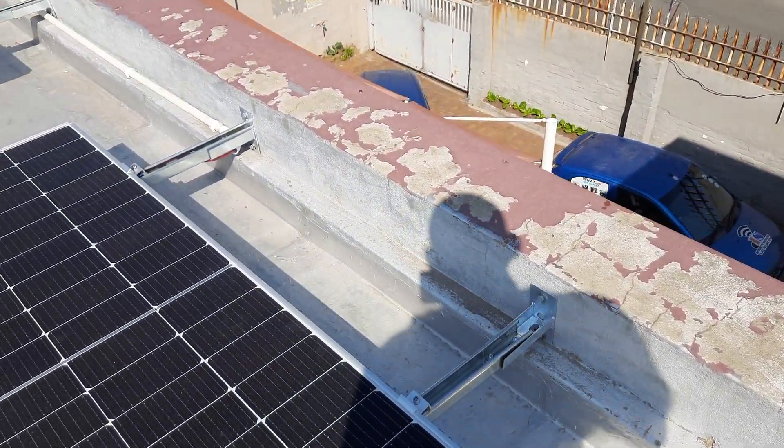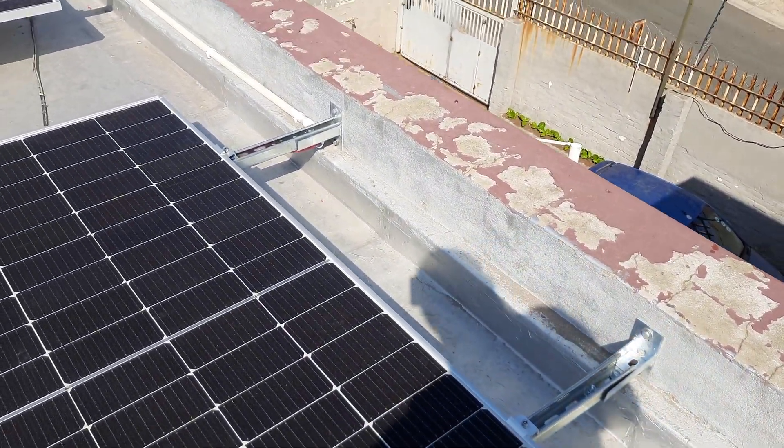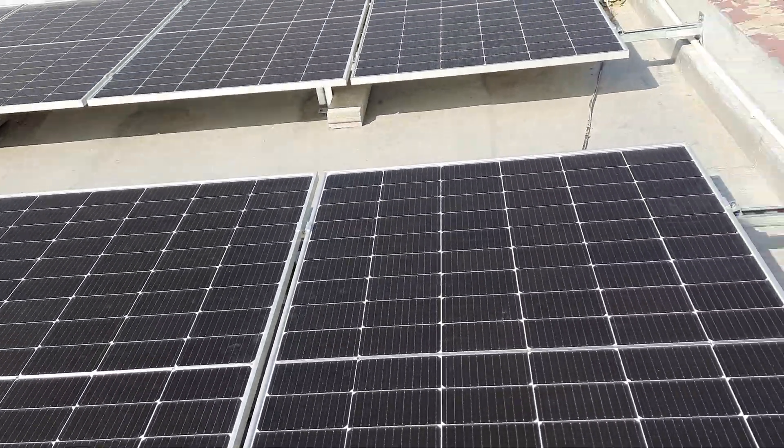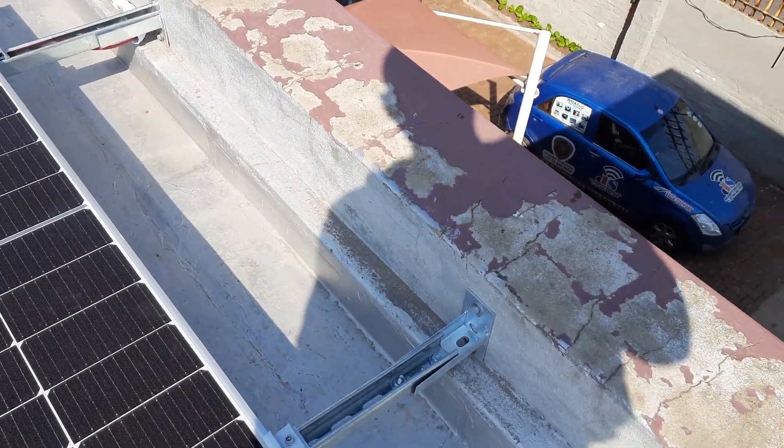Hi, it's Riz here from DS All-in-One Solution. So we are done putting the solar panels. We put about 12 solar panels here, six in each group.